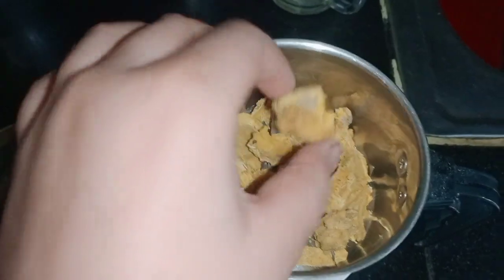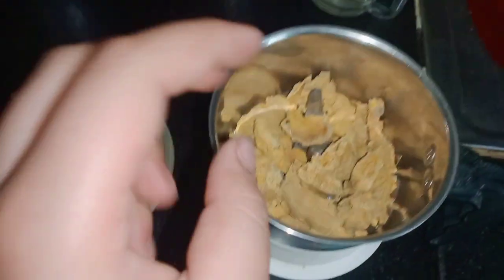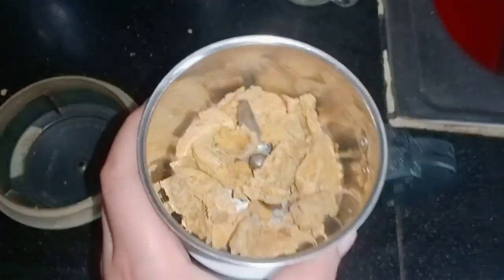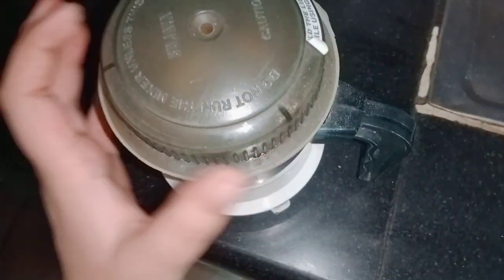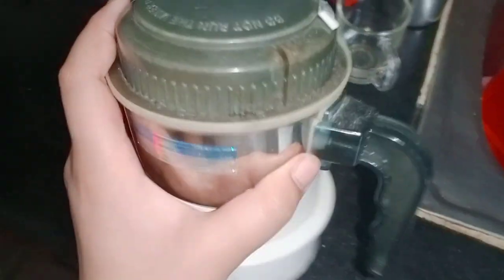This is how much it is. It is a deep color — actually it is very yellow, this is a normal color. So first we will close it. I hope it is closed. Yeah, now we will mix it and put it on.